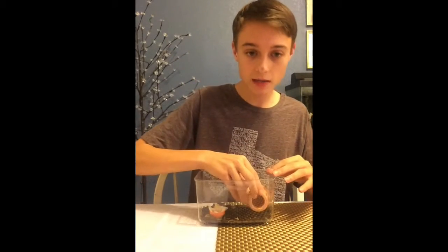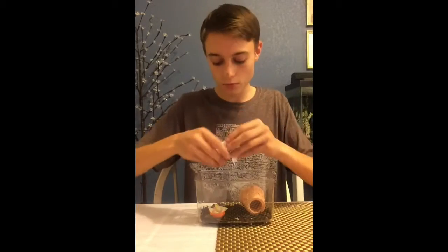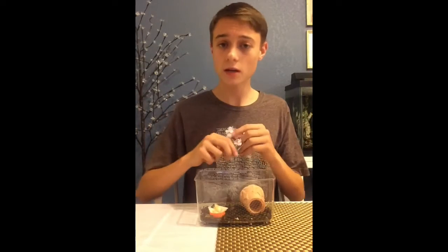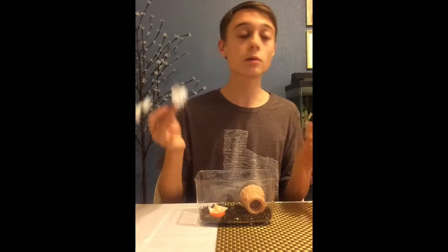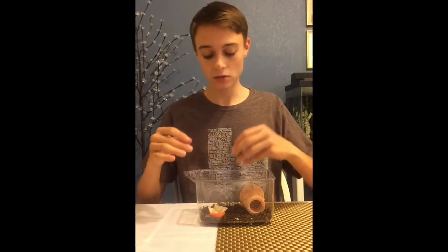Next you're going to want to add some decorations — some things to climb and hide in. I've got a little hollow pot here so they can climb in if they wish, and I've got a couple of fake flowers. You can get fake plants like these at craft stores like Hobby Lobby or Michaels, and they're generally pretty cheap. You can also get them at any pet store, though they're likely more expensive but more durable. For this, I wouldn't worry too much about durability because they're not big chewers and don't tend to destroy things.